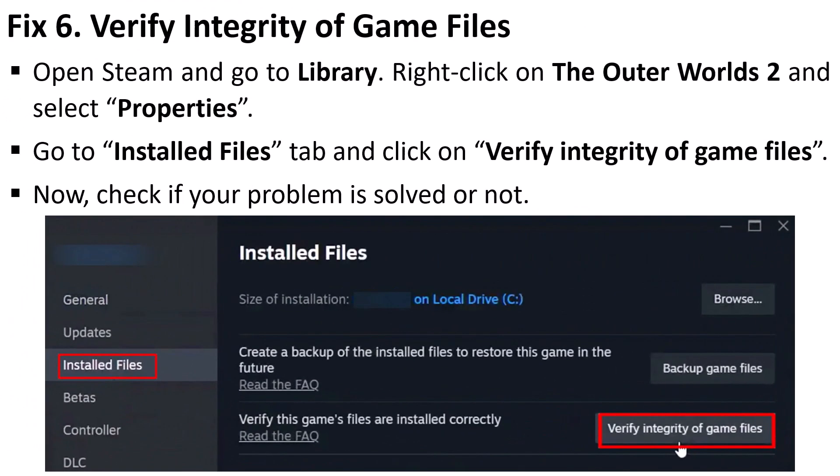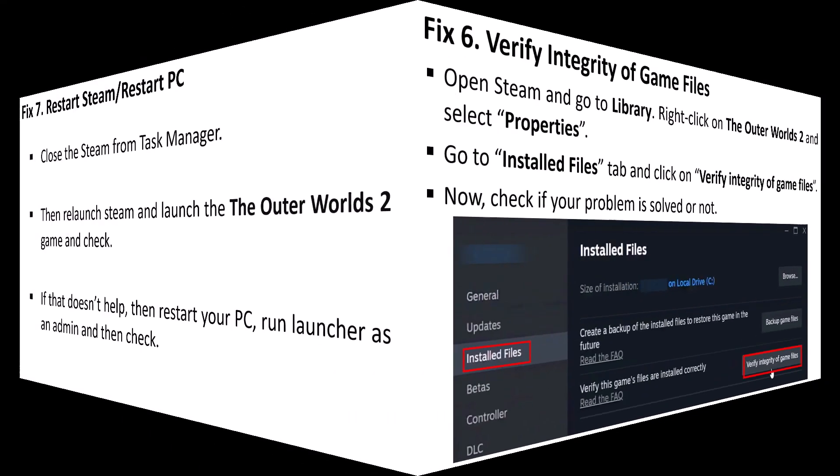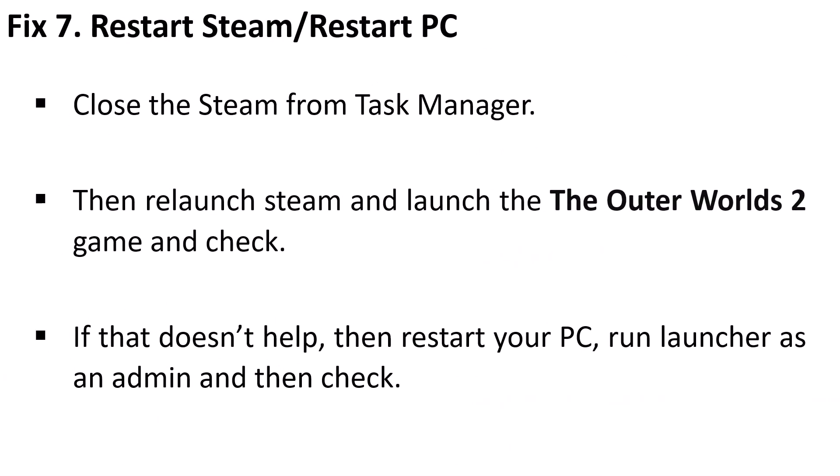Fix 6 is to verify the integrity of game files. Open Steam, go to Library, right-click on Outer Worlds 2, and select Properties. Go to the 'Installed Files' tab and click 'Verify Integrity of Game Files', then check if your problem is solved.